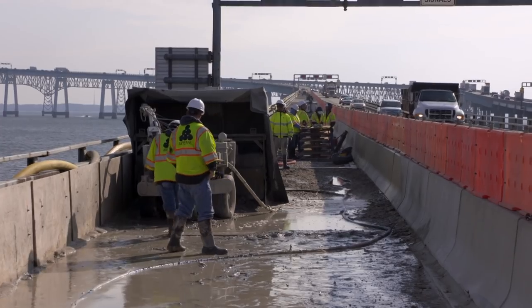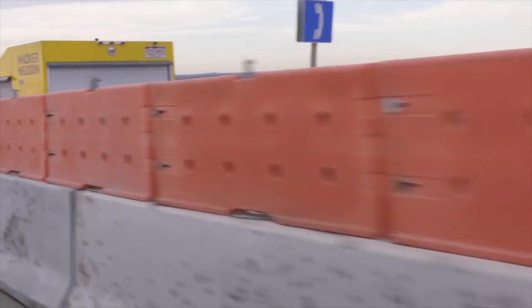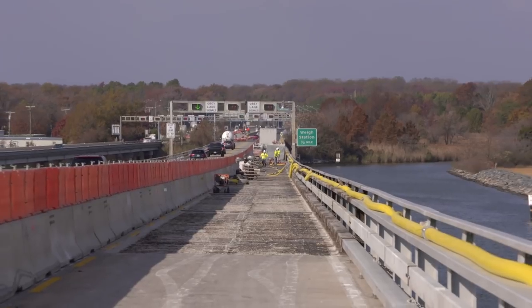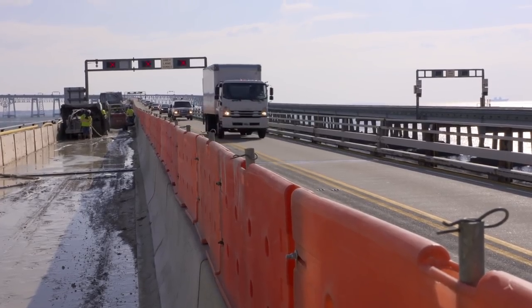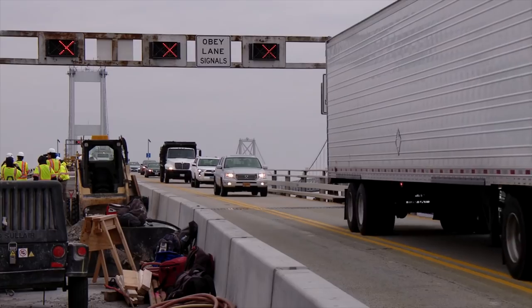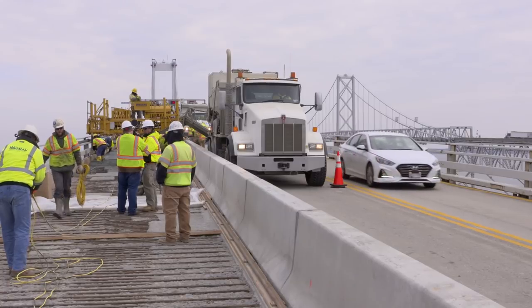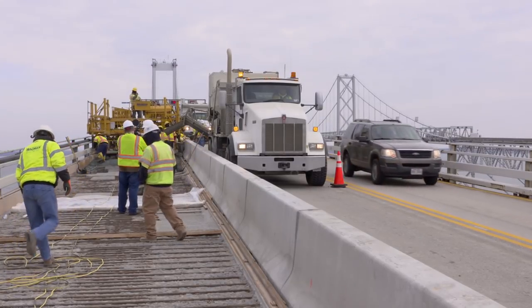You guys have everything going on at the same time on the bridge all day — absolutely, everything going on from different zones. When people say they don't see anybody working, some of it is because of this gawk screen. Some of it's because the guys, as you can see, are down low where you cannot see them. Quite frankly, we don't want you to see them — we don't want you to be distracted while you're on a bridge in an 11-foot lane going over the bay. One of the things that disturbs us is we actually see people trying to take pictures of the workers as they're going across the bridge. That's extremely dangerous to yourself and others and causes traffic backups.